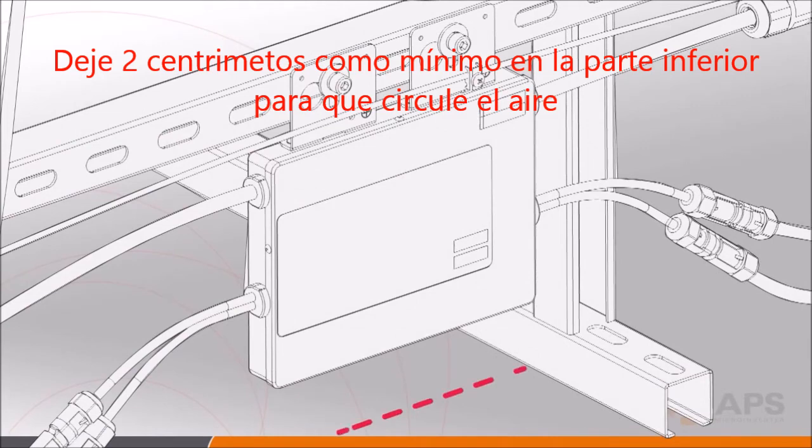It is extremely important to allow at least three-quarters of an inch between the roof or mounting surface and the bottom of the inverter. This spacing is important for cooling airflow to reach all surfaces of the inverter.